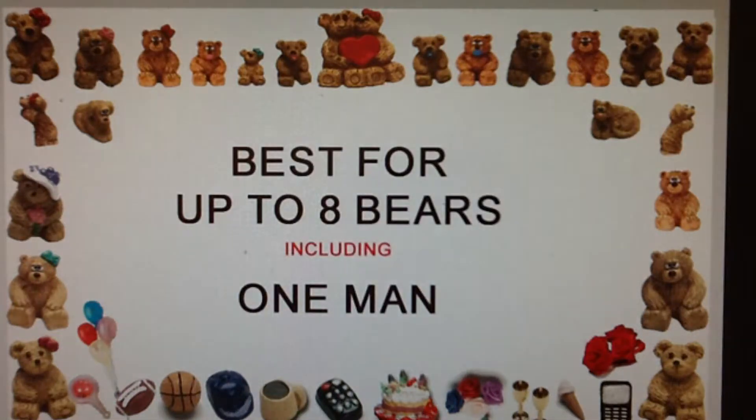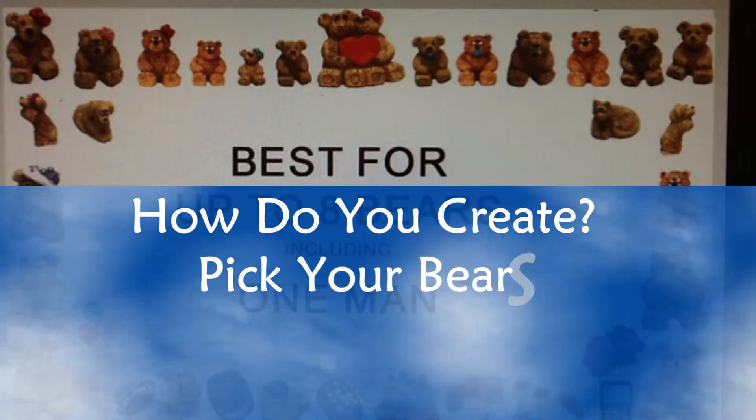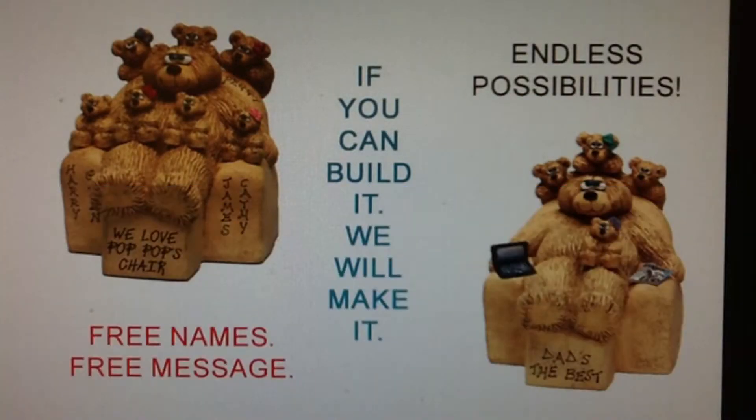The chair works best for any family up to 8 people, including a man. To create your own gift, simply choose your bears and place them on the arms, over the back, and on the lap. You can personalize each bear with a free name and a distinctive accessory. You can also add a free message along the front.